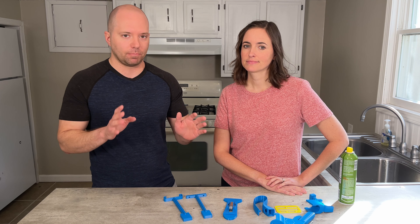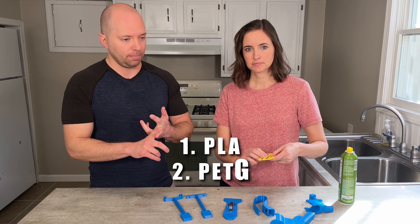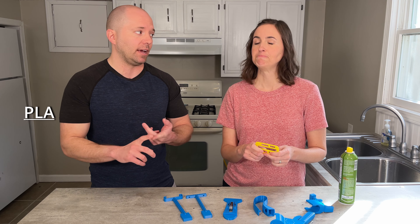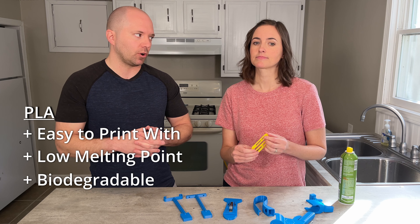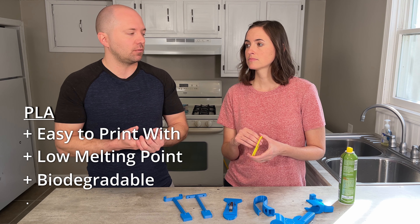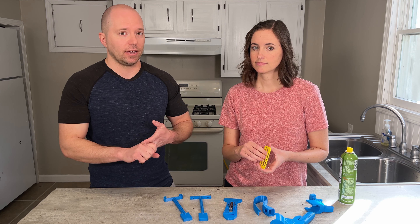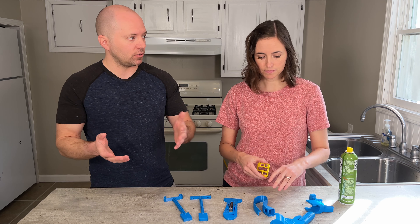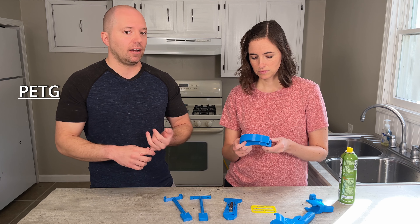Choosing the type of filament is something even external services will ask you about. There are dozens of different types of plastics, but we're going to talk about the two biggest: PLA and PETG. PLA is the most popular filament — it's easy to print with, has a low melting temperature, and is biodegradable, making it very printer-friendly. The downside is that because it has a low melting point, you can't leave it somewhere very warm, like the inside of a car on a hot day — it will start to warp.